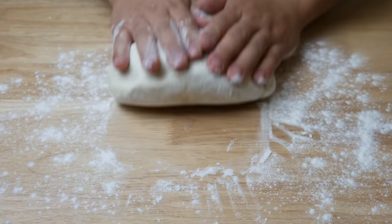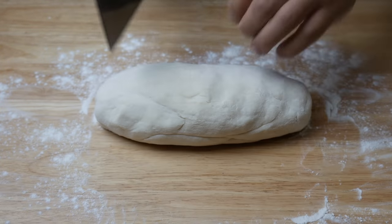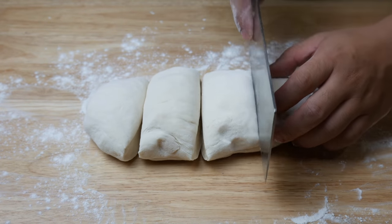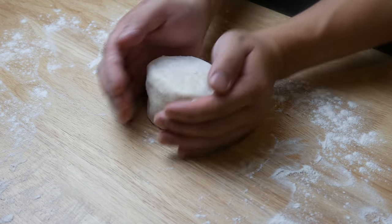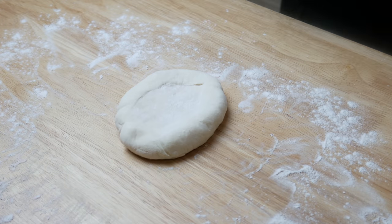After 1 hour, our dough should be ready. We're going to flour our surface and then roll our dough into a log. We're going to cut it into 4 even pieces. We're going to take one of the portions, round it out, flatten it with our hands, and roll it out with a pin.